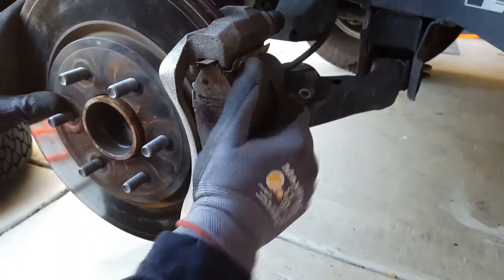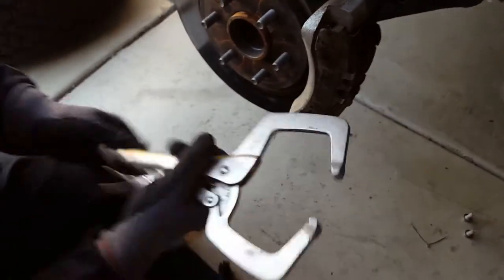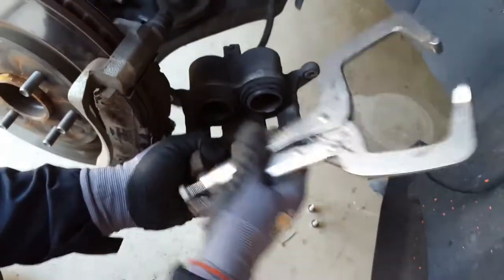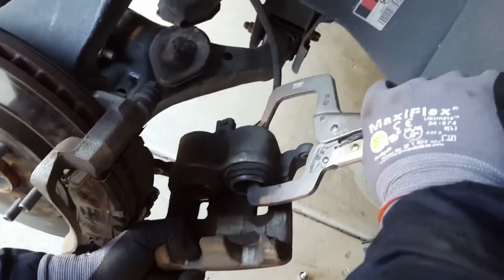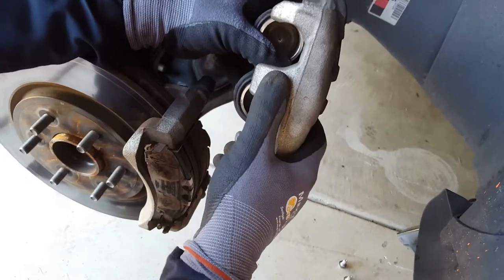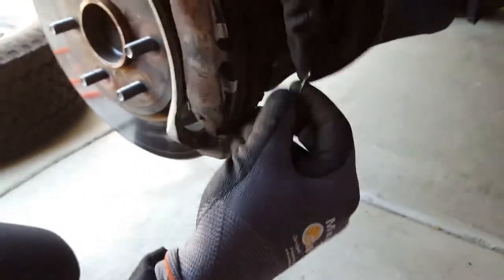If you're putting new pads on, they're a little thicker so you need to use a C-clamp. Since I didn't change the pads I'm just putting them back. To use the C-clamp, clamp it here and press the piston in. You can use a C-clamp or any other clamp that fits, press it in. It's also recommended to open your brake fluid reservoir cap under the hood, because when you compress the piston you're pushing fluid back up, so opening the cap makes it easier.